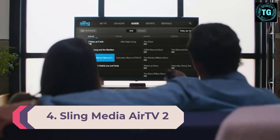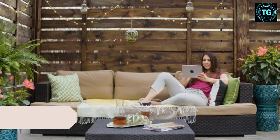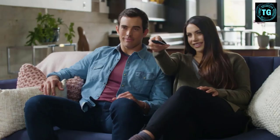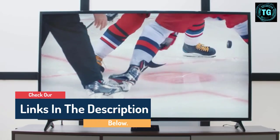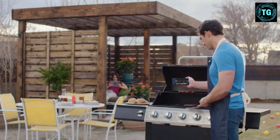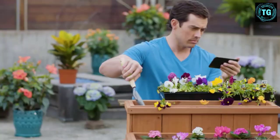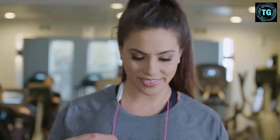Number 4: Sling Media AirTV 2. The AirTV 2 bears some similarities to our Tableau Dual pick, with the same sort of inherent flexibility that allows you to stream local channels over your Wi-Fi, work alongside other devices like a Roku or Fire TV, and of course record your live local channels. It's especially friendly with Sling TV, and can seamlessly integrate with your Sling TV, showing your local OTA channels along with the streaming Sling channels, so you get everything in one spot. That's similar to what the Fire Recast does, but you don't need an Amazon subscription for this integration, so it could be a great fit for those who've already cut the cord and are using Sling.